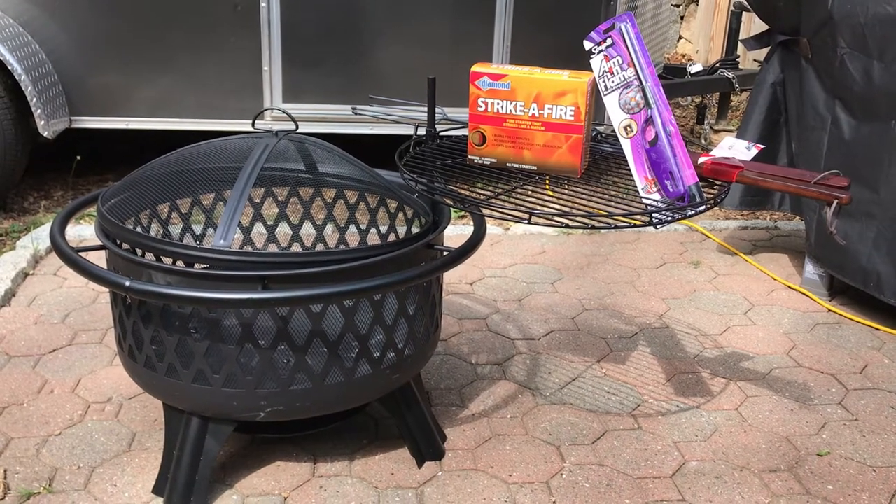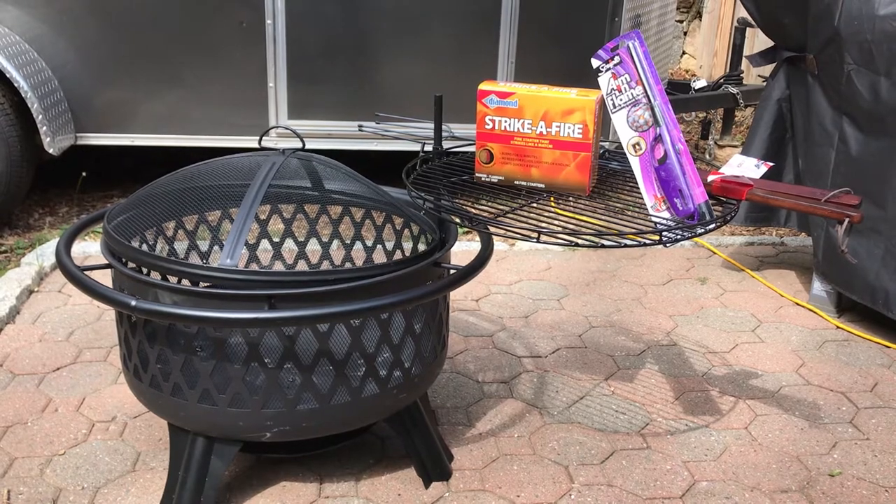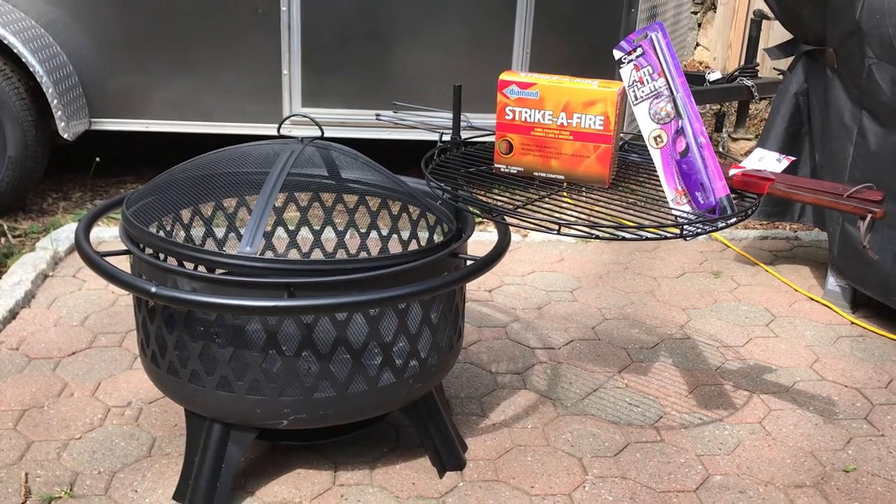What's going on ladies and gentlemen? Alright, quick one. This is a video on the five essentials you're going to need for your new fire pit. That's right, five essentials.